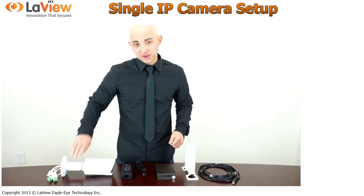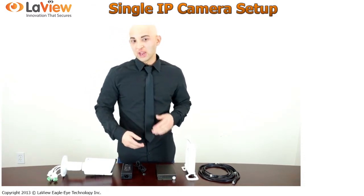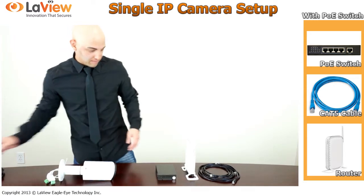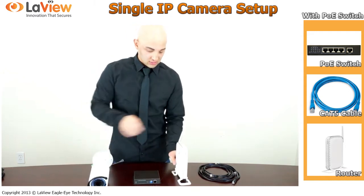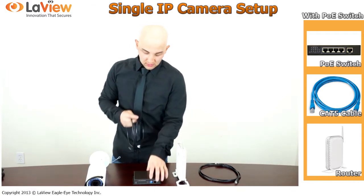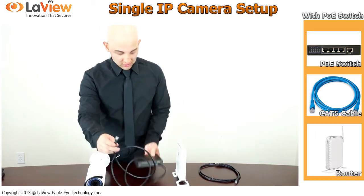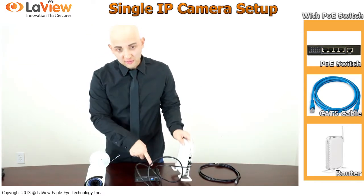I will show you both ways — if you have a PoE switch or if you do not have a PoE switch. Let's start with the PoE switch. If you have a PoE switch, you do not need a 12 volt power supply. Simply you need the IP camera, PoE switch, and your router. Get a Cat5 cable. From the PoE, you will connect the uplink from the PoE to your router into any of the available ports that you have. This is the first step.